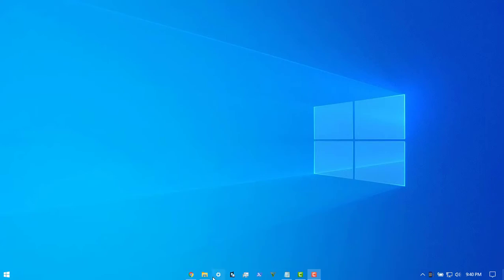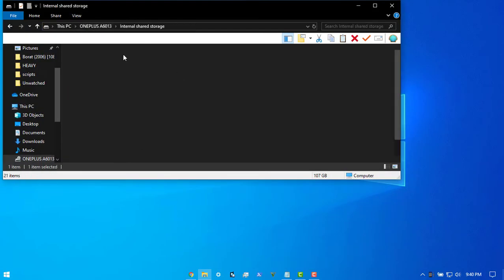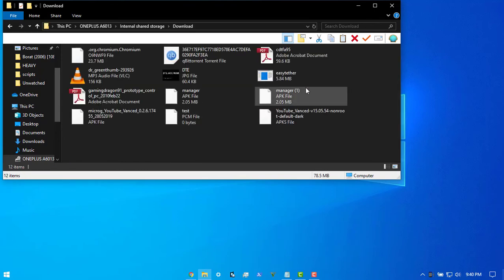First off, head to your file explorer, go to your phone's internal storage, go to Downloads, and install the Easy Tether EXE — as simple as that. You get the little icon, you connect to USB, easy as that. But let's say you weren't able to get the EXE because you couldn't even get the app from the Play Store.